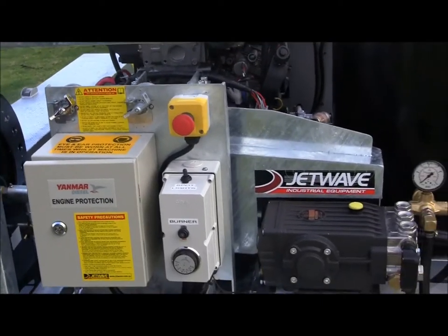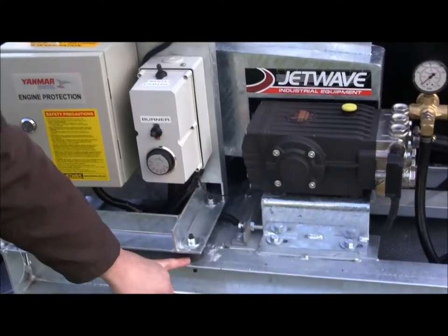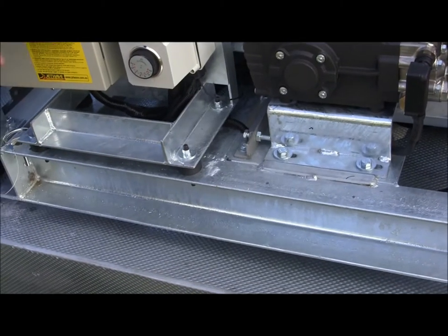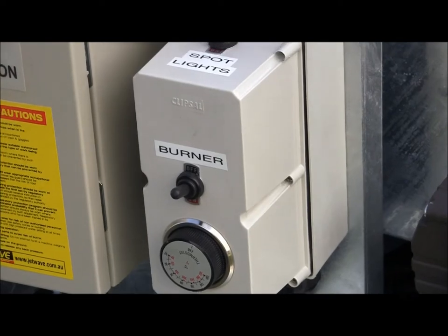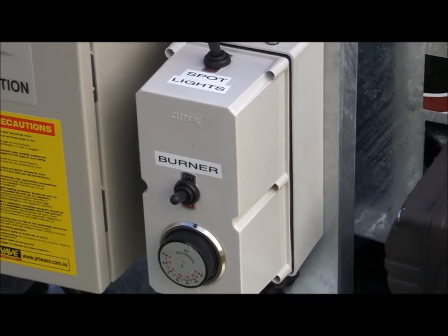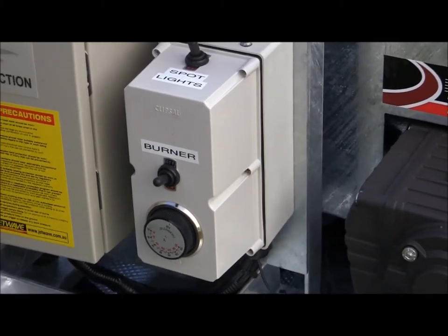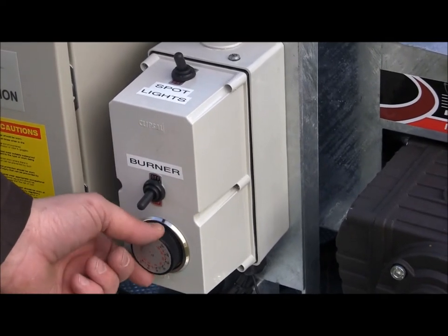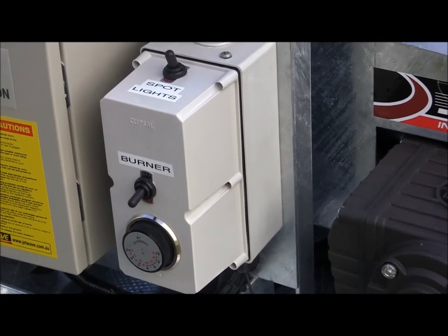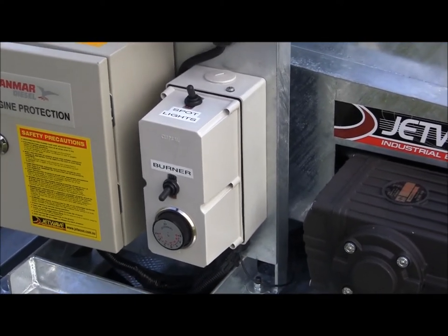To keep everything in one spot, we have the control panel mounted here on vibration rubbers. Directly above that is the control panel for the burner. This is a hot and cold pressure washer, so it can be used in either mode. To turn the burner on and create hot water, it's a matter of turning on the burner and thermostatically setting your thermostat, which allows the burner to cut in and out to maintain the working temperature you require.